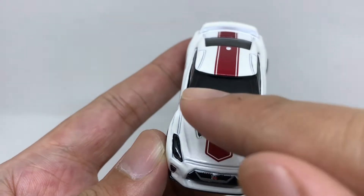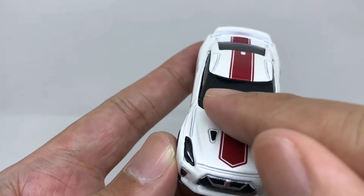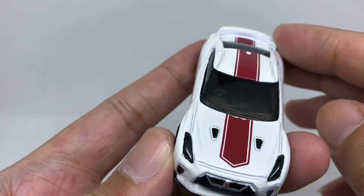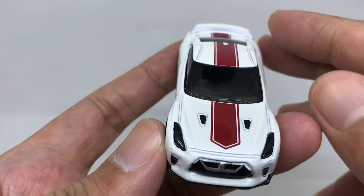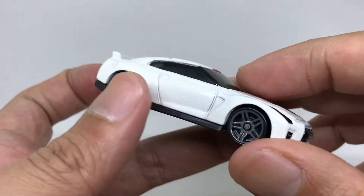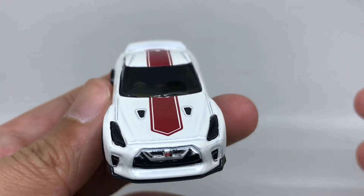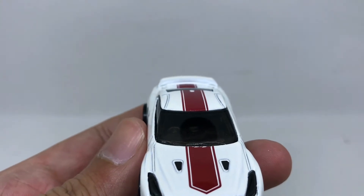It has right-hand steering, yes, right steering there. There is a minus on this paint job. The interior is colored in grey.